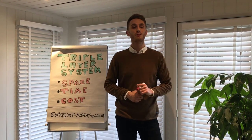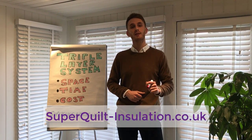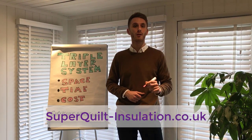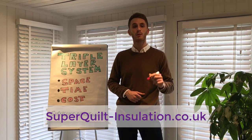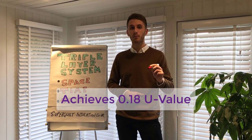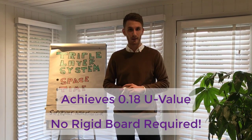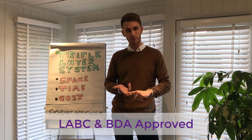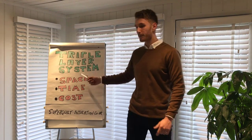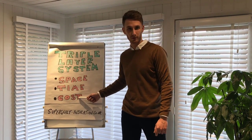Hello, I'm Joss, Technical Manager from SupercoreInsulation.co.uk. In this brief video today, I'm delighted to show you our triple layer multi-foil insulation system. The three layer system will achieve a U-value of 0.18 without the requirement of any rigid boards such as Kingspan or Sellatex. The products included in the system are both LABC and BDA approved, which are proven to save on space, on installation time, and also the cost of materials.